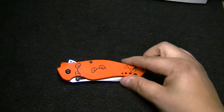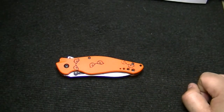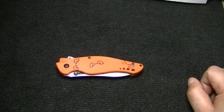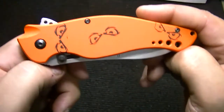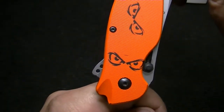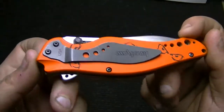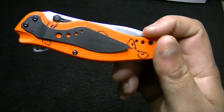These custom G10 handles — he had someone make them for him in the States. We're Canadian, so he sent it down, got the custom G10 made, and sent it back. It's pretty cool, and it's kind of fitting for Halloween too — this pair of eyes just staring at you from front and back.